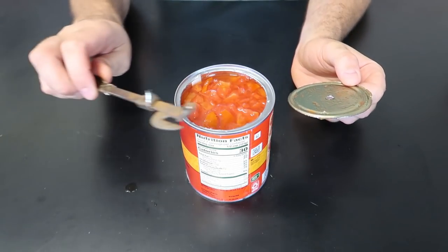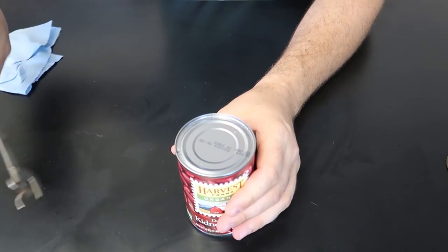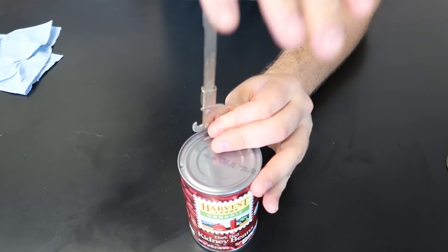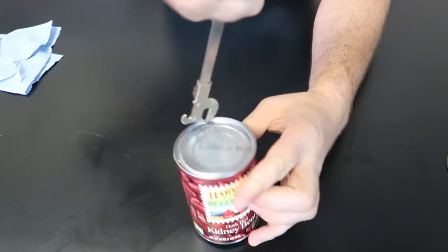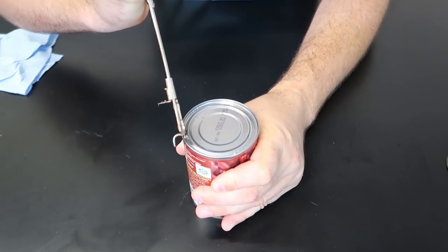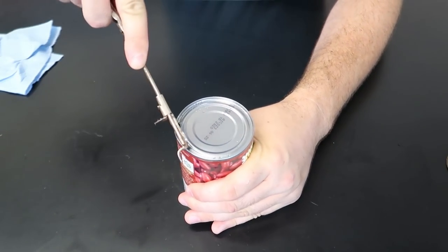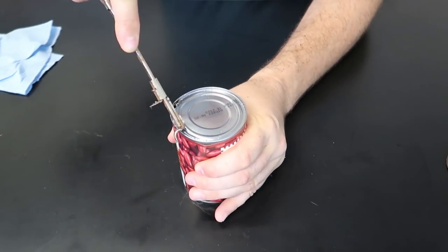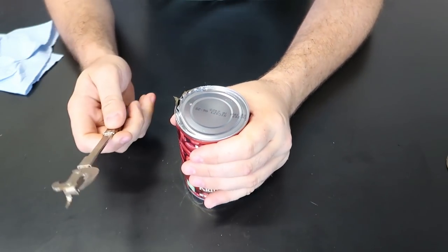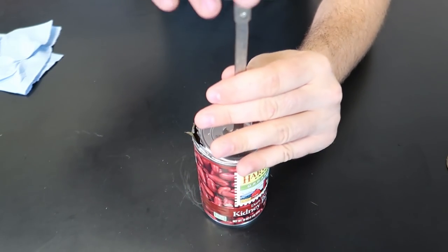I'm still learning how to use it honestly — first or second time using it — and this is amazing. You could be using it like the old-fashioned way: put it on, put a hole through, then go all the way through, going in and out like this. It's kind of a slow way, and look at it — it's just scoring the can, so this is why I really like this one.